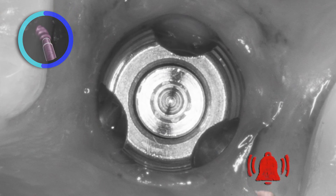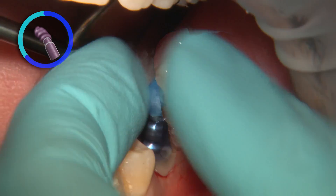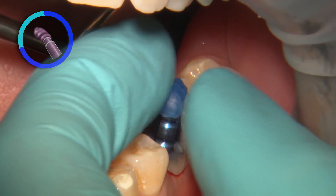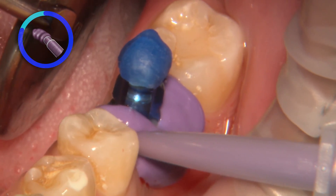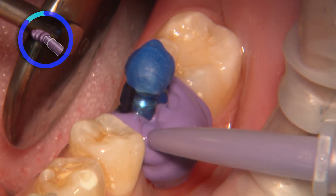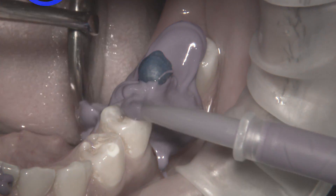In a closed tray technique, the tray is first verified for fit. The area is dried and a small piece of wax is recommended to be placed over the top of the screw head. A lighter viscosity PVS material is syringed intra-orally around the soft tissue and adjacent teeth, while the tray is filled with a heavier viscosity PVS material.